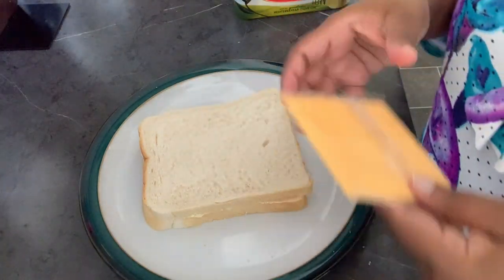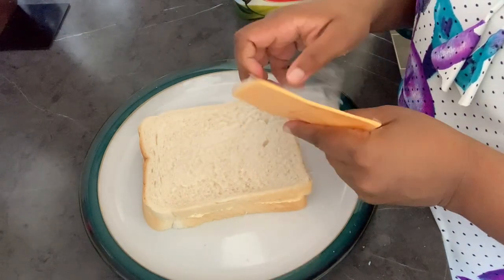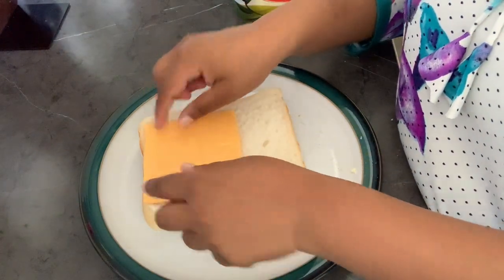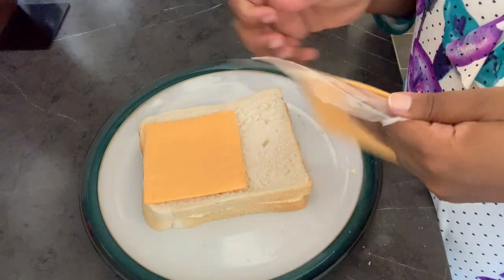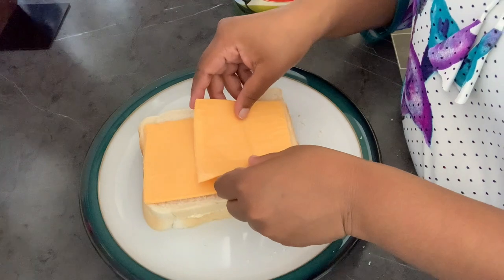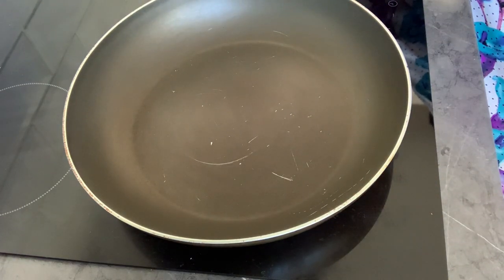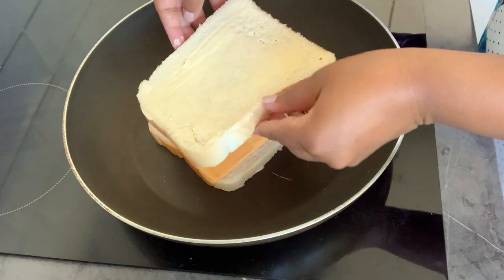Now I put the cheese on the place where I didn't butter. Okay, now that's ready so I can put it in the pan. I'll make sure the pan is nice and hot, and then put my toast in — it's nice and sizzling. Then I'll put the other slice on top.